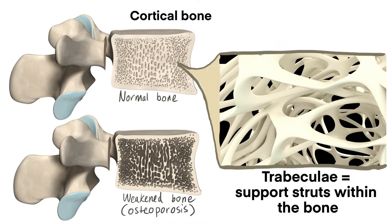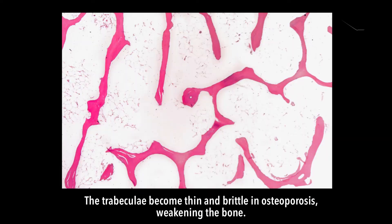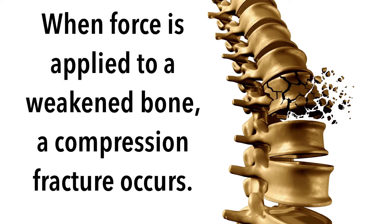A vertebral body can be thought of like a cardboard box. If the box is not supported internally, it will be crushed when you step on it. However, if there are horizontal and vertical struts inside the box, it will be supported when pressure is applied on top. What happens when these internal supports are absent? This occurs in people with osteoporosis who have lost the horizontal trabeculae supporting the vertebral body from inside.